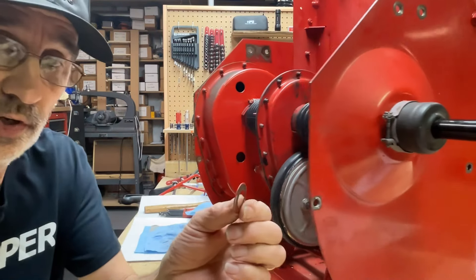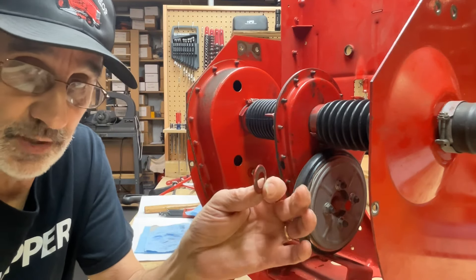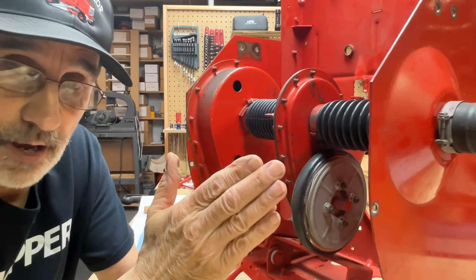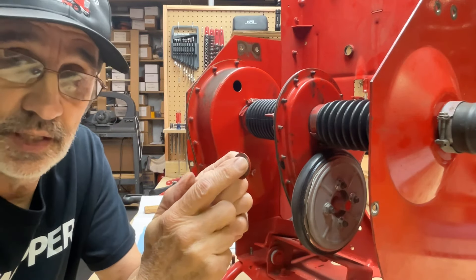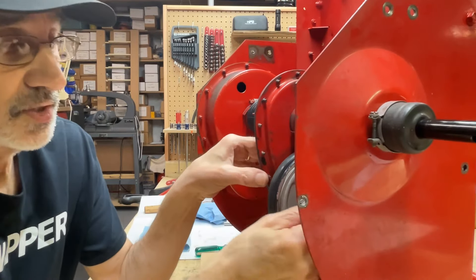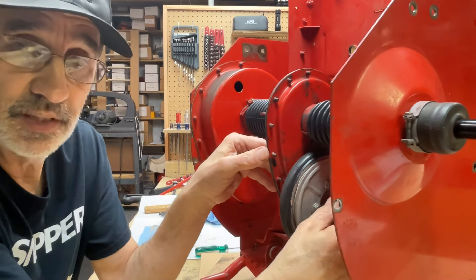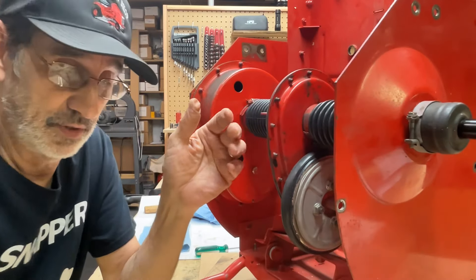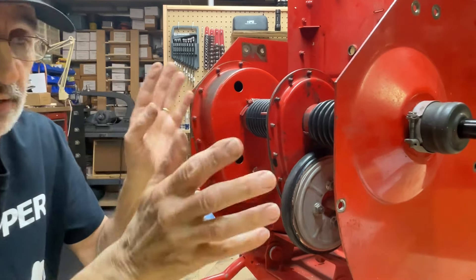Next you've got another Belleville washer. These are lock washers — that's why they're cup shaped. When you tighten up the nut it flattens these out, and if the nut starts to back off a little bit the spring tension in these washers keeps everything tight. Some of these will have two, some have one — I think it's just at the factory they're on a time frame and they stick together so they just stick them on and don't worry about it.